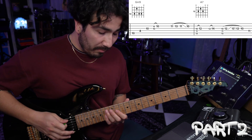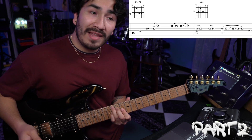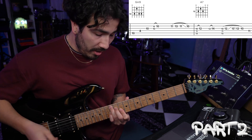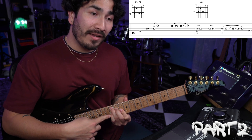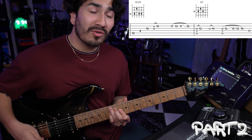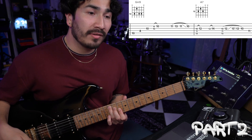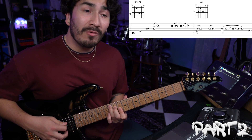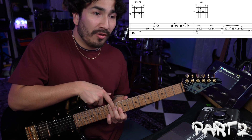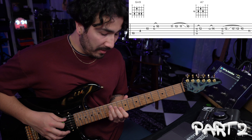After you do that lick, you're going back to the A7. You're going to hammer on that pinky just as we did before, then slide it up one fret, slide it back down one fret, and take it off so that it pulls off to fret number 10. After that, you're going to hit the 4th string 11th fret, which should already be there with your middle finger. So that whole part number two should sound like this.